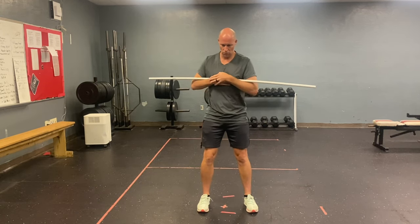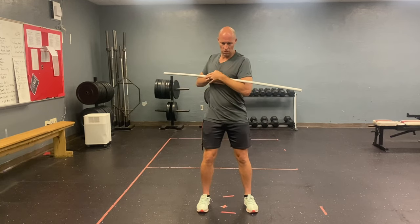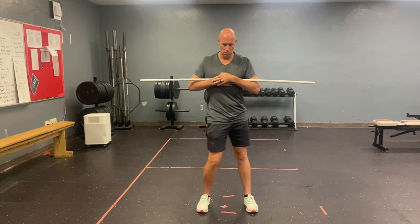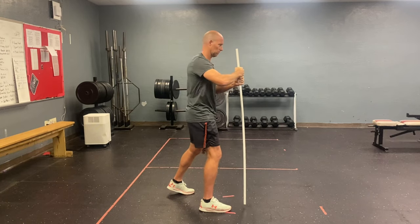Our next drill is a hip-shoulder disassociation drill, where I'm moving my shoulders back and forth while keeping my hips anchored, then switching and moving my hips back and forth while keeping my shoulders anchored. It's a great way to teach your body that disassociation and get the hip-shoulder separation we need to really engage that rubber band throughout our core to maximize our distance.